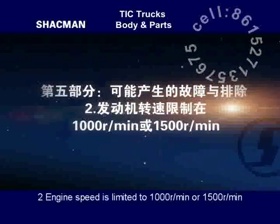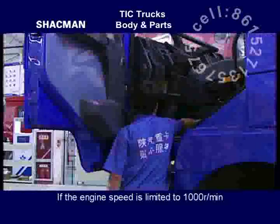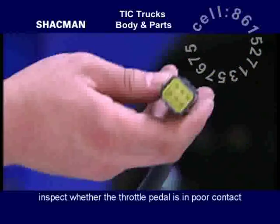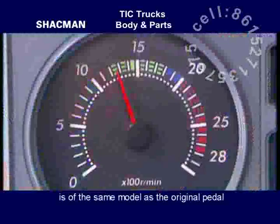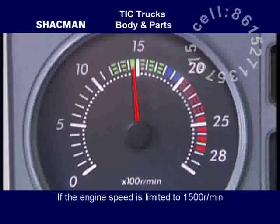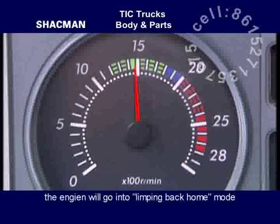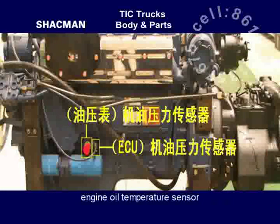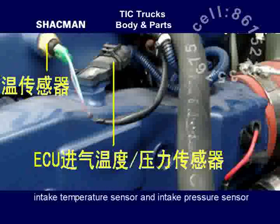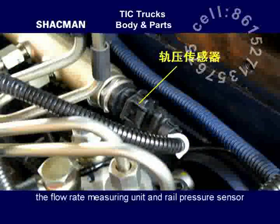Engine speed is limited to 1000 or 1500 rotations per minute. If limited to 1000 rpm, inspect whether the throttle pedal is in poor contact, whether there is water in the connector of the throttle pedal, and whether the newly installed throttle pedal is of the same model as the original. If the engine speed is limited to 1500 rpm, the engine enters limp-home mode; inspect the wiring of the fuel injector, engine coolant temperature sensor, engine oil temperature sensor, intake temperature sensor, intake pressure sensor, crankshaft position sensor, camshaft position sensor, flow rate measuring unit, and rail pressure sensor.